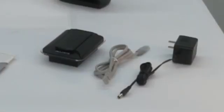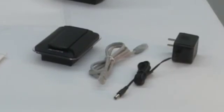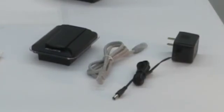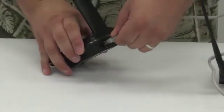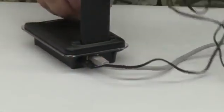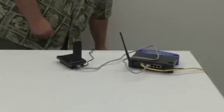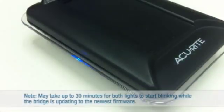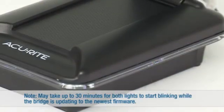To set up your AccuLink internet bridge, you need the internet bridge, an AC adapter, and an ethernet cable. Insert one end of the ethernet cable into your home internet router. Then, insert the other end of the ethernet cable into the back of the bridge. Connect the power adapter into the back of the bridge, then plug the power adapter into your wall outlet. Lights on two sides of the unit will remain solid for up to 30 minutes while the bridge updates to the latest firmware. Once the lights begin blinking, you are ready for the next step.